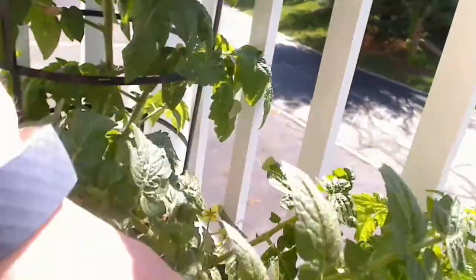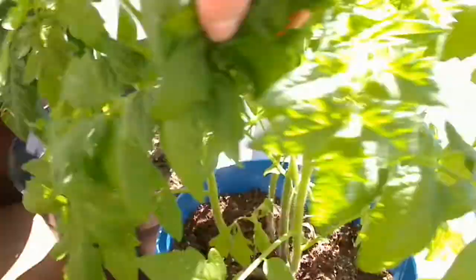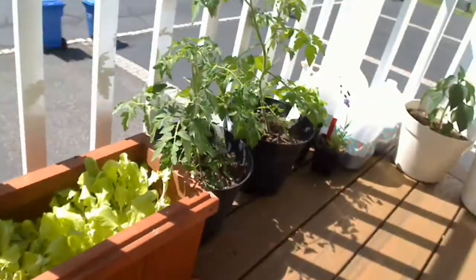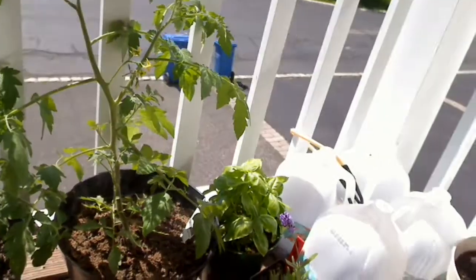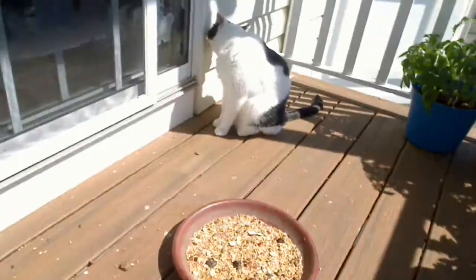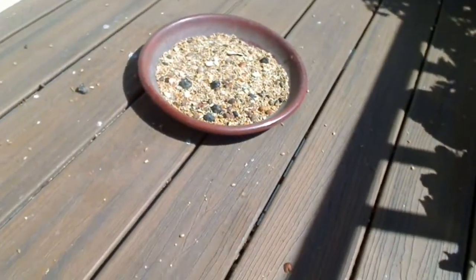I don't want to count my tomatoes before they hatch, but I'm so excited by all these flowers I'm seeing — this is gonna be very cool. I think anyone, no matter how tiny your footprint may be, can start some container gardening.